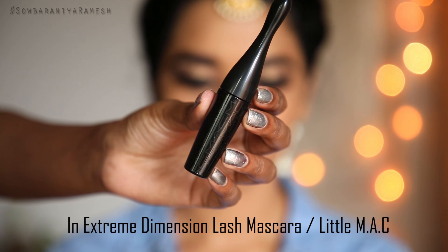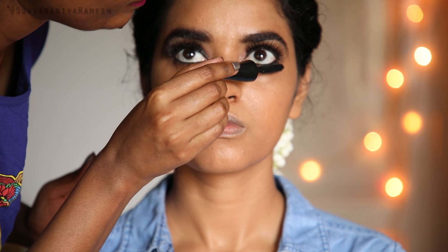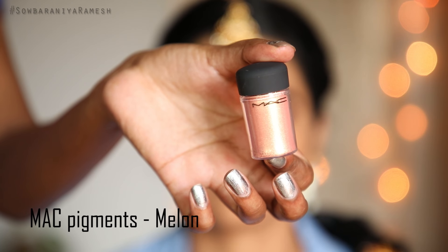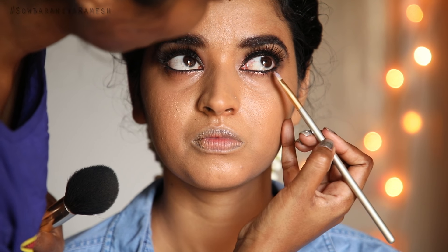Now apply MAC mascara. Make sure you apply MAC pigments in a darker color and add a gold shade pigment layer. Once the eye makeup is done, use the MAC compact to blend and set the face and neck.